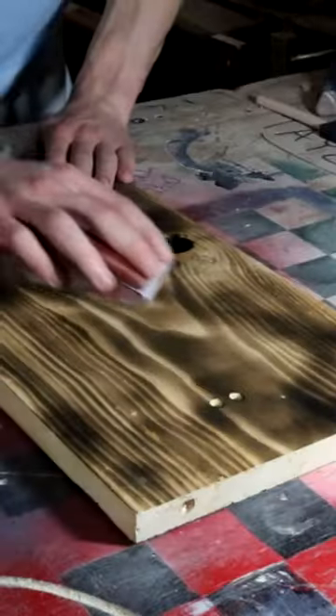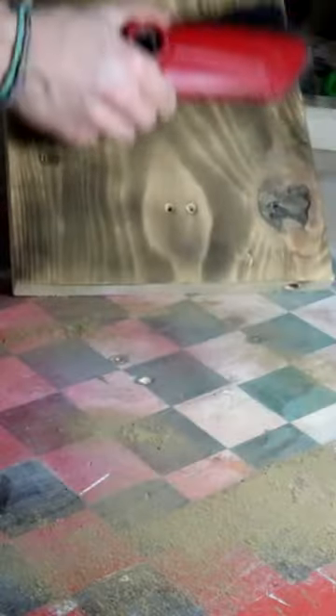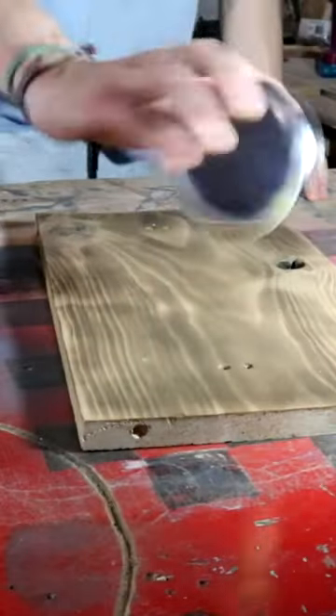Once the burning is on there, all you need to do is sand it down, get rid of all the dust, then get the shellac out and put a layer on.